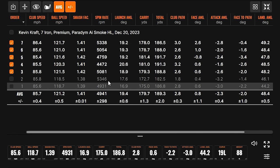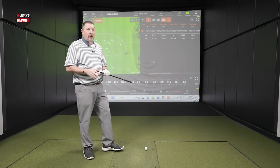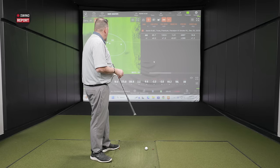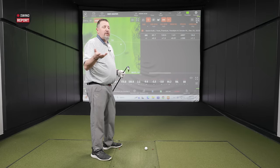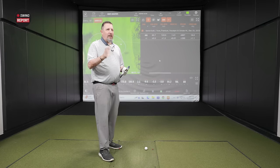Kudos to Callaway for the AI Smoke HL model. Looking at the spin numbers — we see that number climb back up to about 5,000. Hovering right around 5,000 is actually great. My experience with last season's Paradigm was less than that, and that is definitely problematic for a lot of people. I can typically get away with lower spin because I hit it high enough, but there are a lot of people that need that trajectory and need as much spin as they can get. That's why there's an HL model.